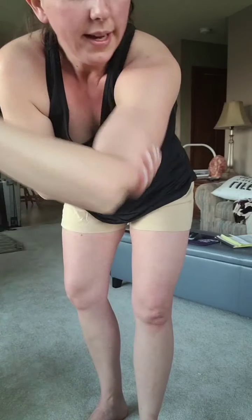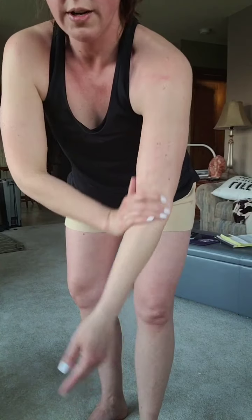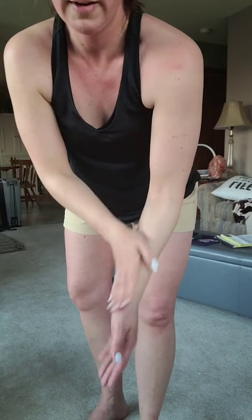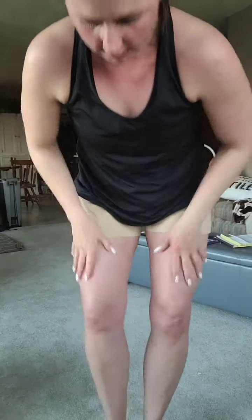Oh my gosh, this body cream is the bomb. The smell is not strong at all. The body cream on its own you can just use as a body cream - they just launched it at the same time as the drops which was perfect because if people don't have a favorite body lotion. Oh my gosh, my legs are so pasty, that's it.